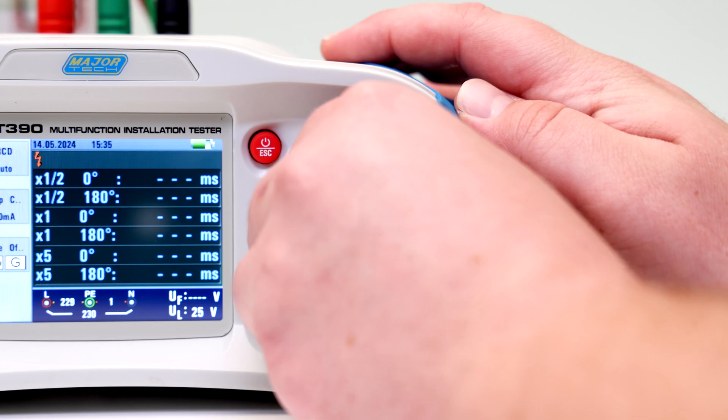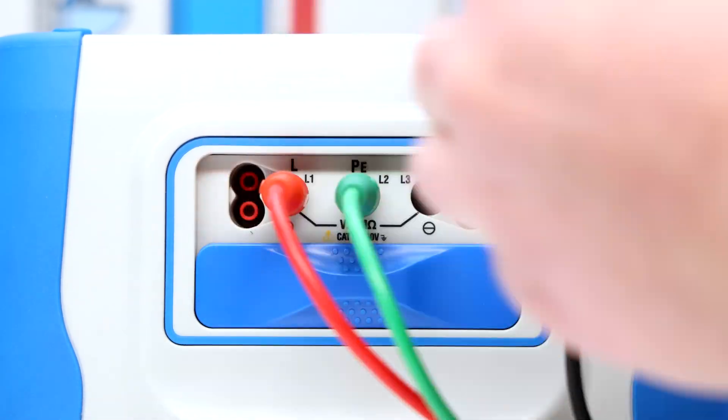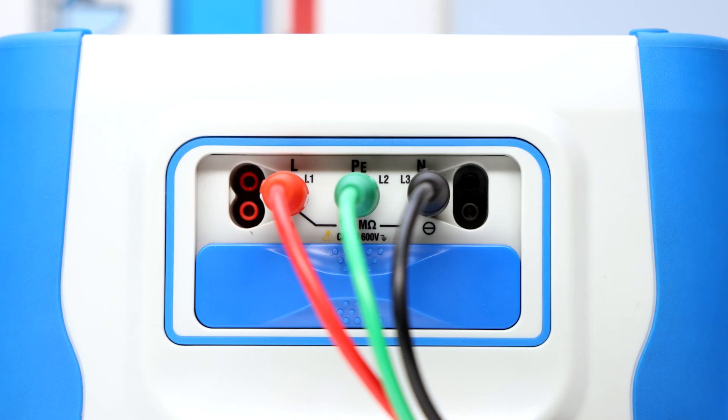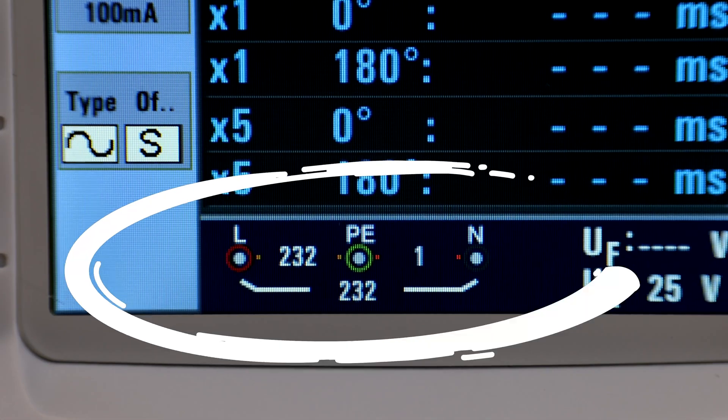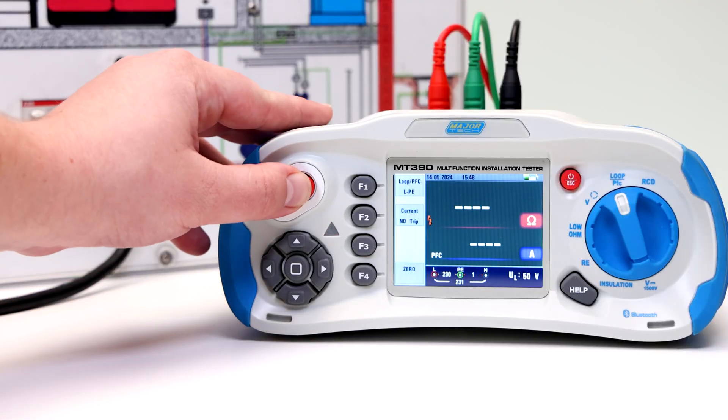Turn the rotary switch to the loop/PFC position and connect the test leads in the displayed configuration. If the voltage of the live and the protective earth appears on the lower left, the unit is ready to test. Press the test button when ready.